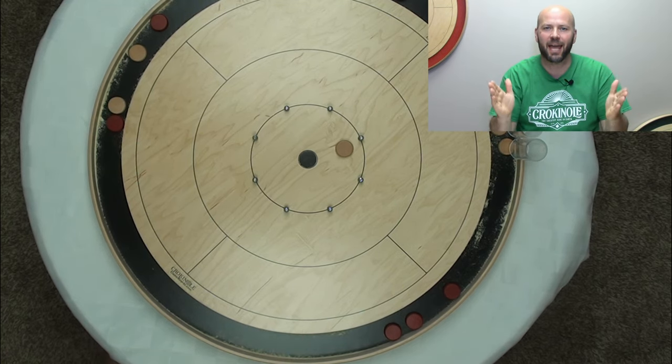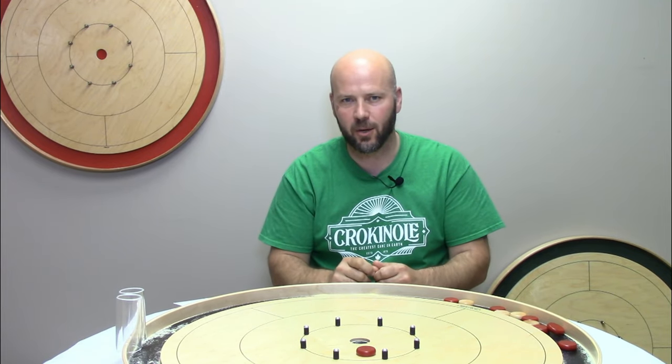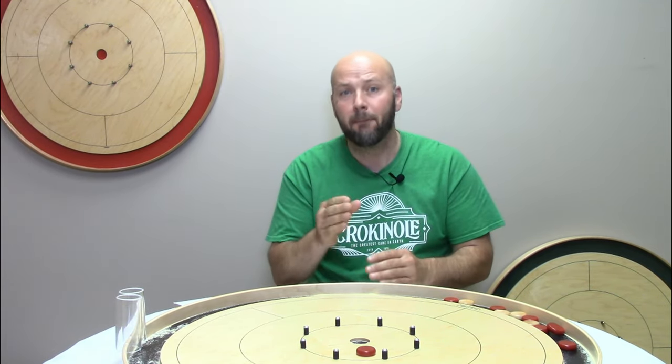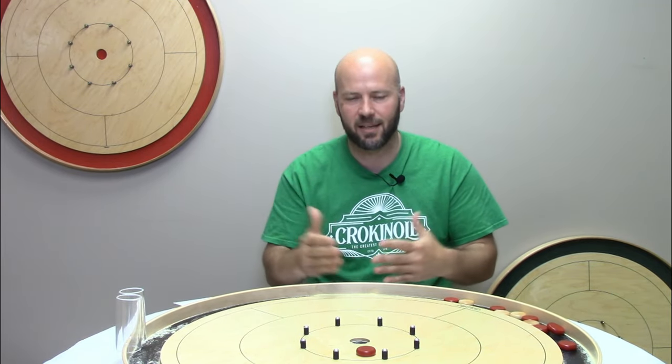There are also times in playing crokinole that you are going to want to do the exact opposite — you're going to want to accomplish what we call the hit and stick. Some people may say this is a super simple shot, but we are going to cover three pointers that are going to help you be even more successful hitting and sticking. Then we're going to dig in and look at five different situations strategically when you are going to want to use the hit and stick.